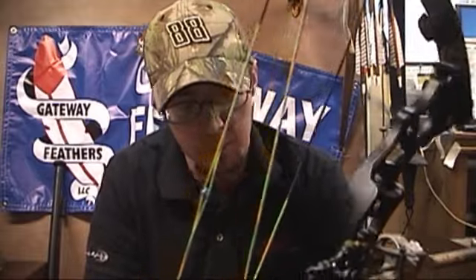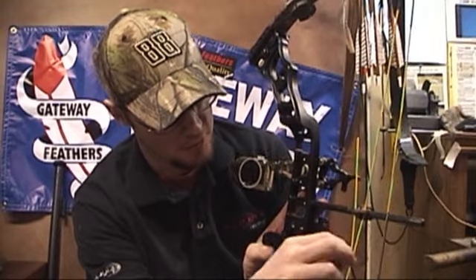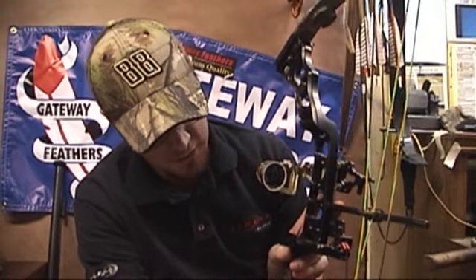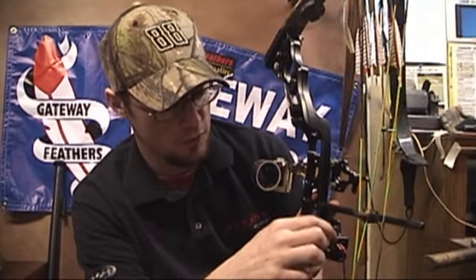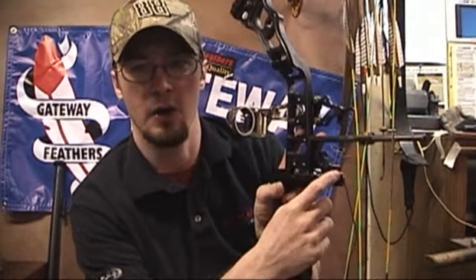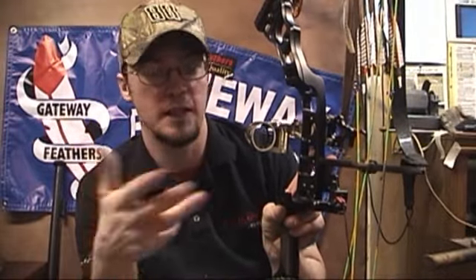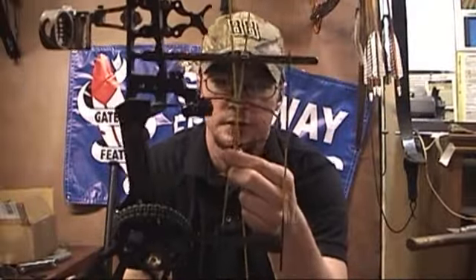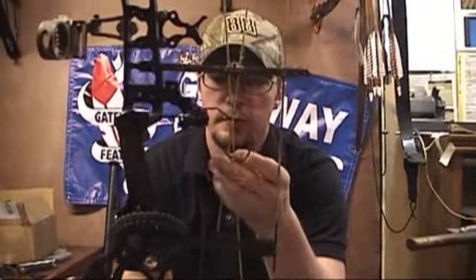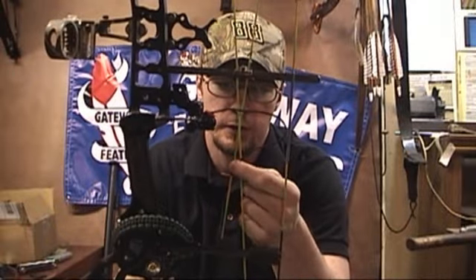You do have to have a bow press to time this part. But the adjustability is going to be pretty nice because up here you've got a set screw that holds the cord on your tension. Once you set this to the 45-degree angle from your rest like they recommend, your adjustments are going to be done up here on this piece. Other than having to serve it in, once it's served in, timing it shouldn't be an issue.